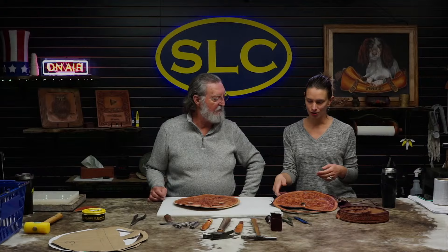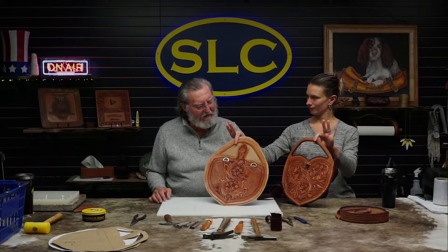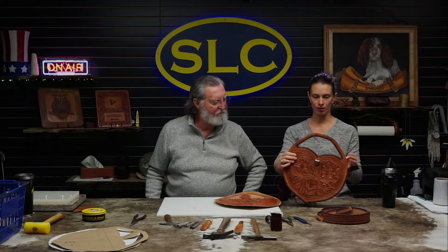Today we are continuing progress on Denny's Sweetheart Purse. Last week we did a couple tooling videos — some carving — and now we have two completed front and back panels which have been antiqued with cordovan paste, matching our beautiful maroon kangaroo lace that Denny is using to lace it up. He's already assembled the front panel, so we'll talk about that and then he'll work on the back panel live.